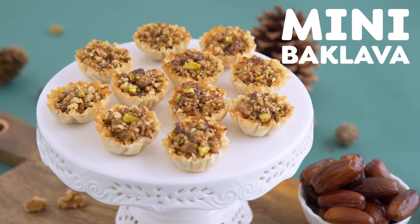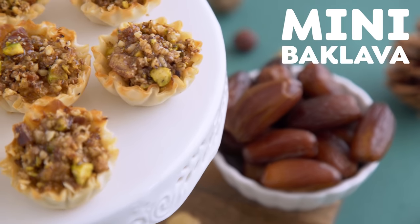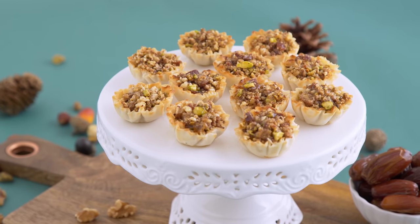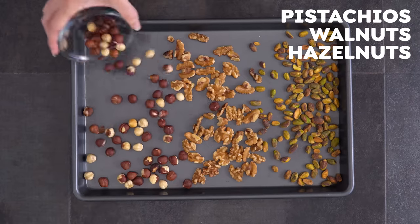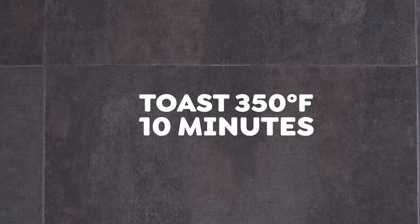First up, my mini baklava. Baklava was a holiday favorite in my household growing up, but traditional baklava recipes are very time-consuming. This one keeps it bite-sized and simple without sacrificing flavor. Start by adding pistachios, walnuts, and hazelnuts to a large baking sheet and toasting in the oven for about 10 minutes until golden and fragrant.